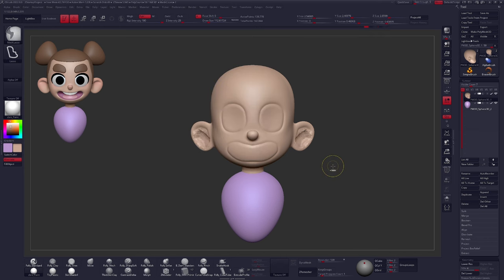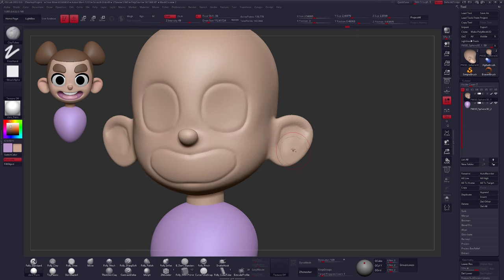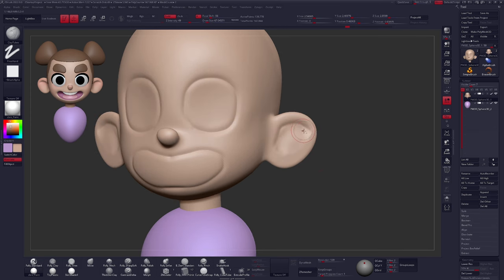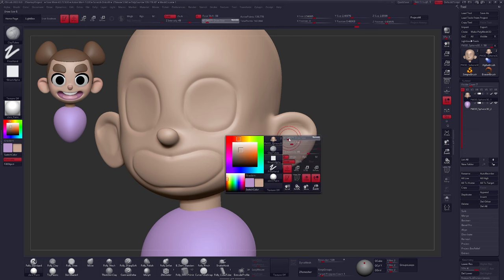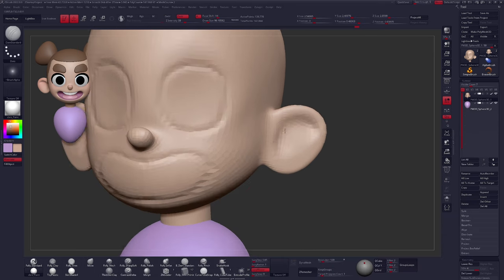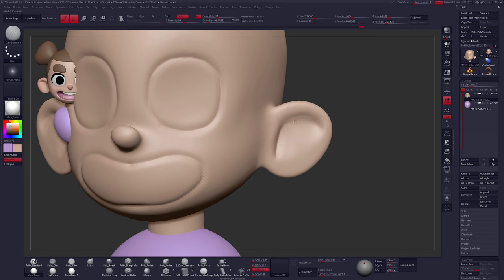Let's go back to the ear and continue using the Clay brush to carve in and work on that section — hold Shift to smooth that out. With the Damn Standard brush, not only can you carve into the surface, but if you hold down Alt you can carve outward on the top portion. Most brushes have this kind of functionality where holding Alt gets you the inverse of the brush stroke, which is very convenient for creating this kind of basic shape here.